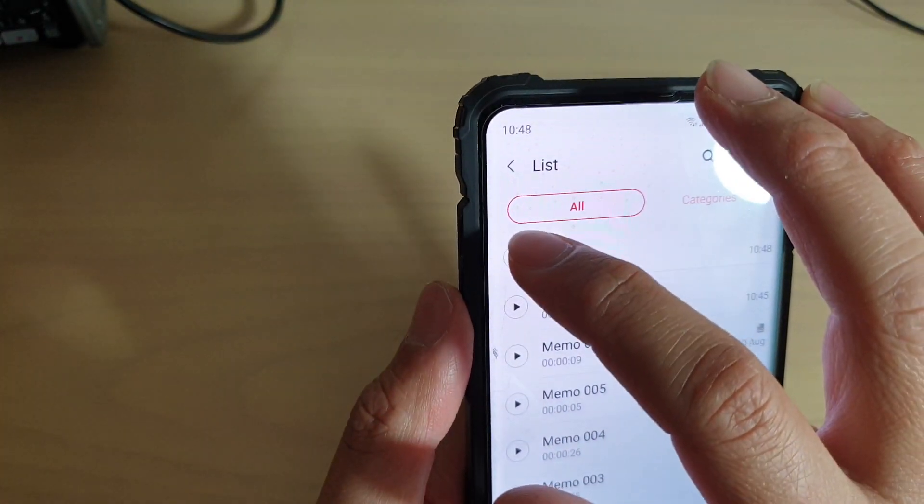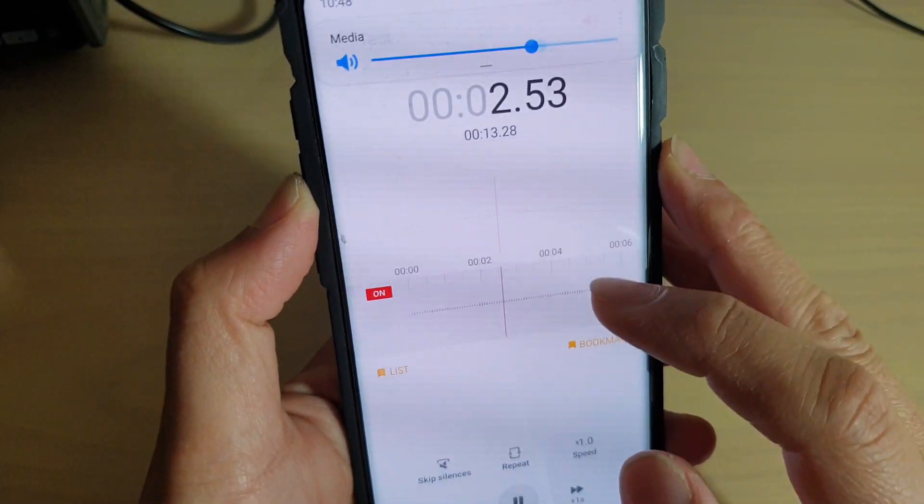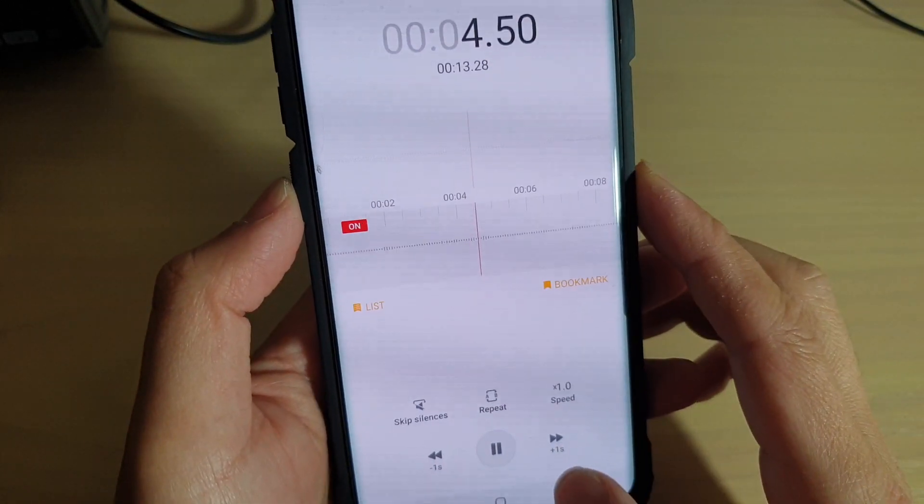Once saved, you can also play the recording again by pressing the play button. Simply tap on that and it will start playing back your recorded audio.